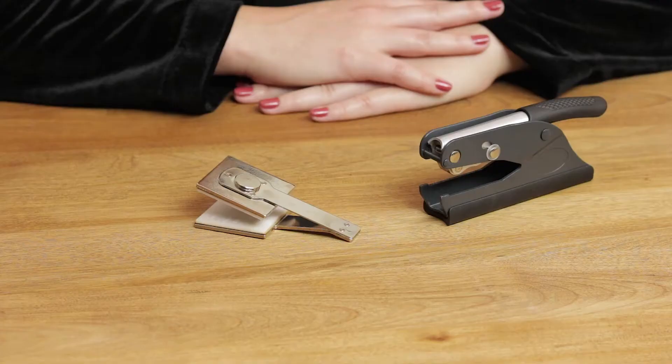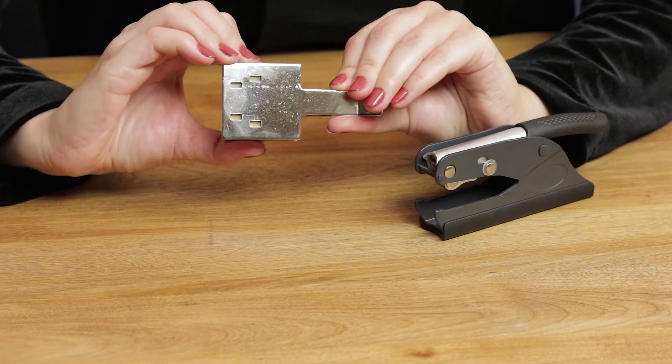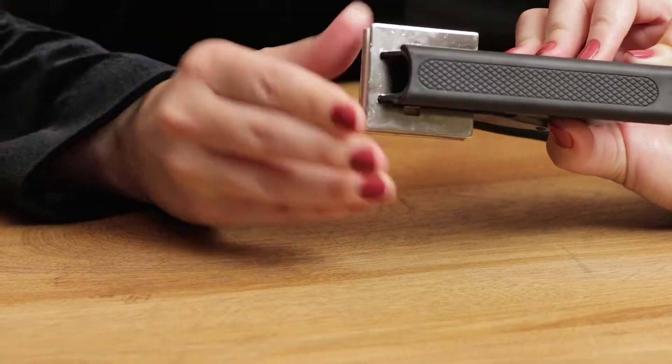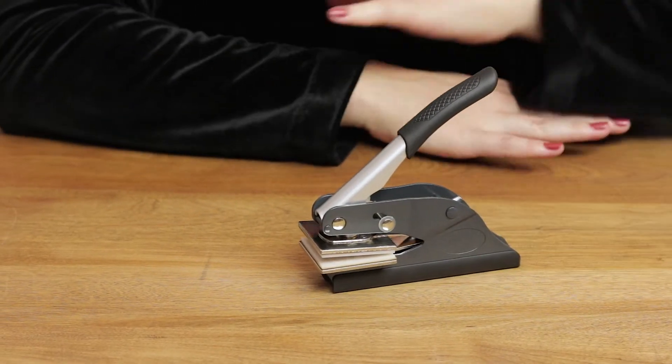To assemble your embosser, hold the die plate with the circle side facing up and the side with the indents facing down. Pinch the die plate together and insert it into the embosser. Make sure that the two indents on the bottom of the die plate snap into the tabs of the embosser.